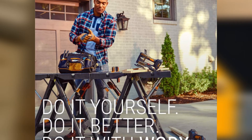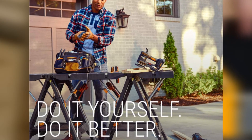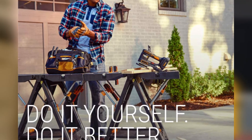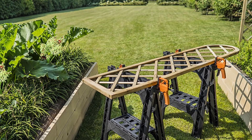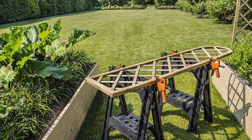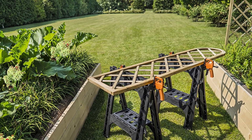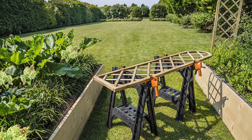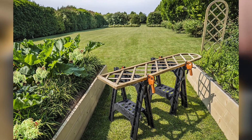One feature that any DIYer or professional would equally enjoy is its 2.5-inch folded depth and a maximum clamping width of 18 inches, giving you a large surface area to place all your tools and project materials on. The built-in shelf and cord hooks all add to the storage and convenience quotient of the sawhorse.